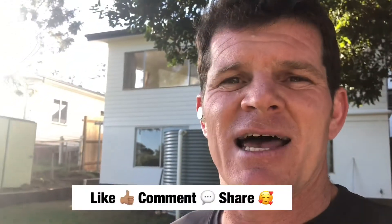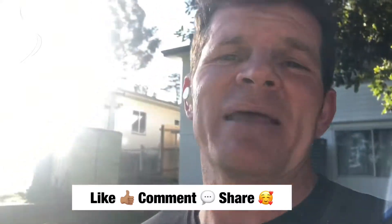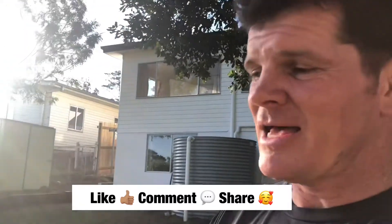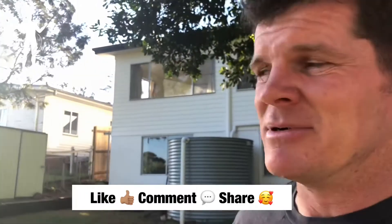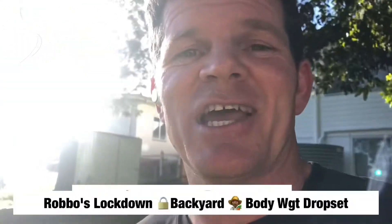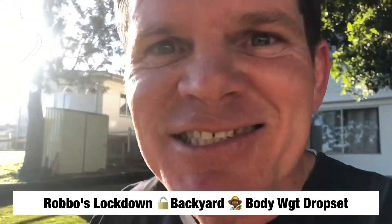Like, share, comment if you want to see more of Robbo's Backyard Workouts. Let me know what sort of content you want me to cover. Be nice, but be naughty at the same time. Until next time, keep watching — like, comment, share — Robbo's Backyard Lockdown Workouts. Cheers!